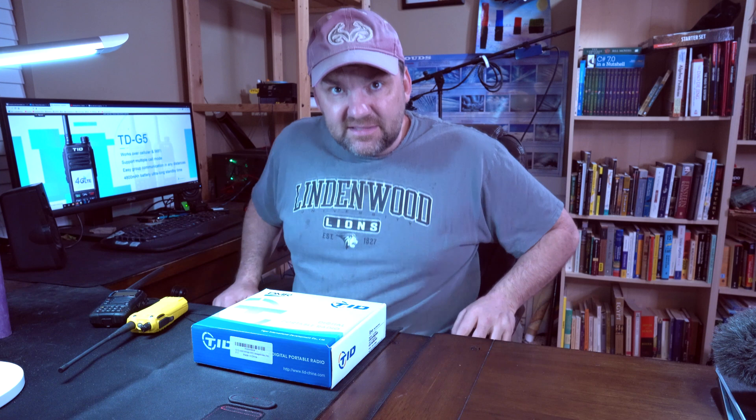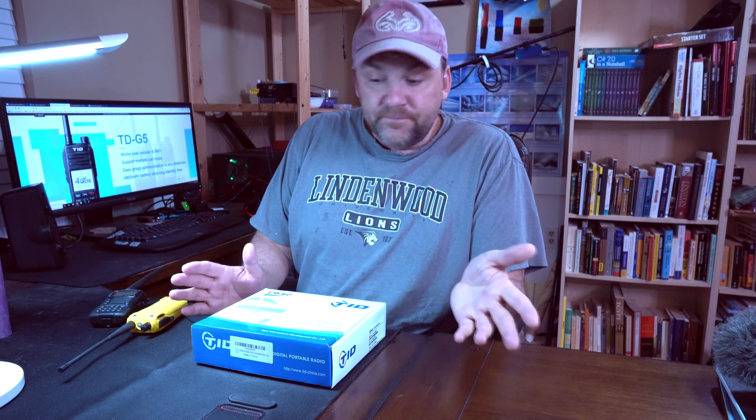Ham Radio Mall contacted me and said, would you like a radio? Full disclosure, they gave this to me for free in exchange for a video. They asked which radio I wanted, and I said digital, because I had heard about digital radio before.